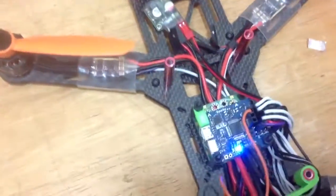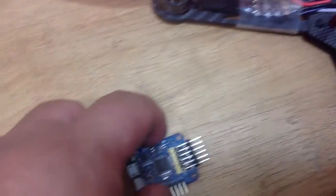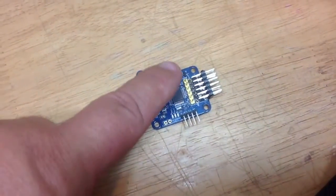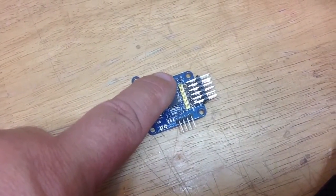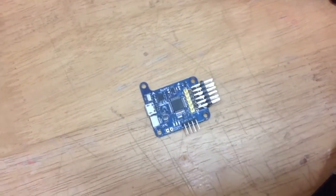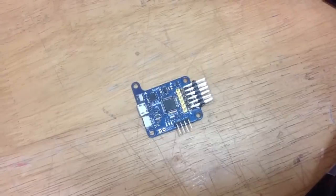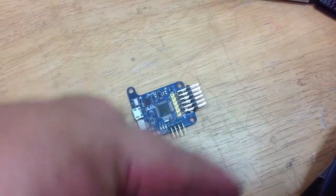And we're going to come over here and grab the transmit wire on the flight controller. You can't really see those pins, so I've got another one right here — we'll look at this one. You'll see that there's a row of pins here. The first pin is RX and the second one is TX of the UART3 port. We just need to get the transmit pin, so it's the second pin in. We're going to send that data out into the receiver.